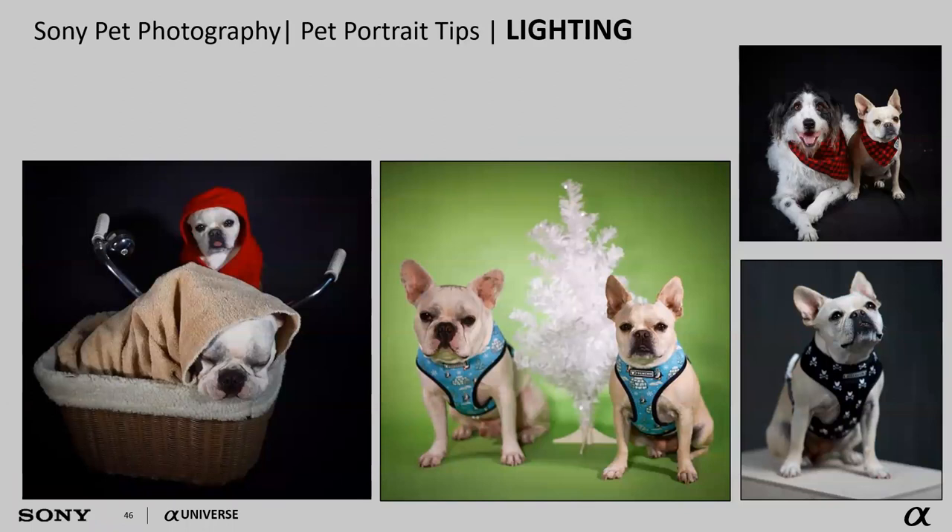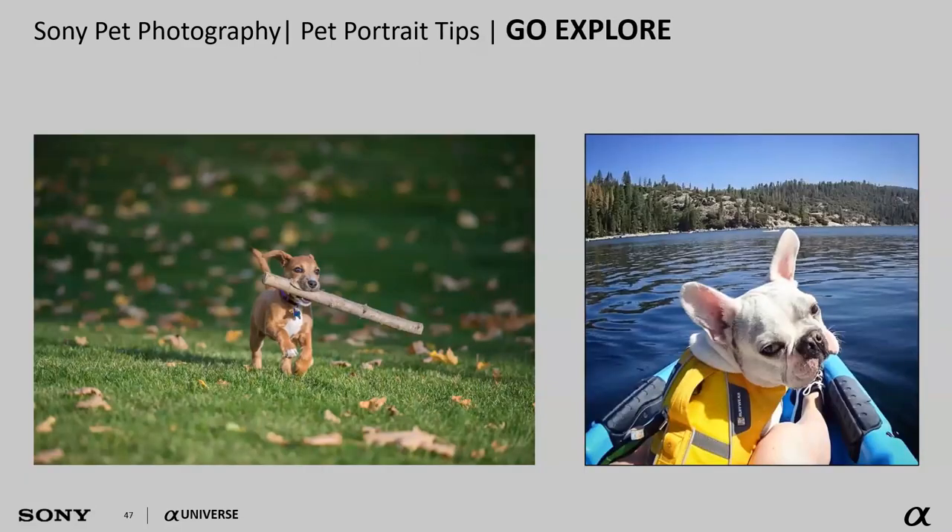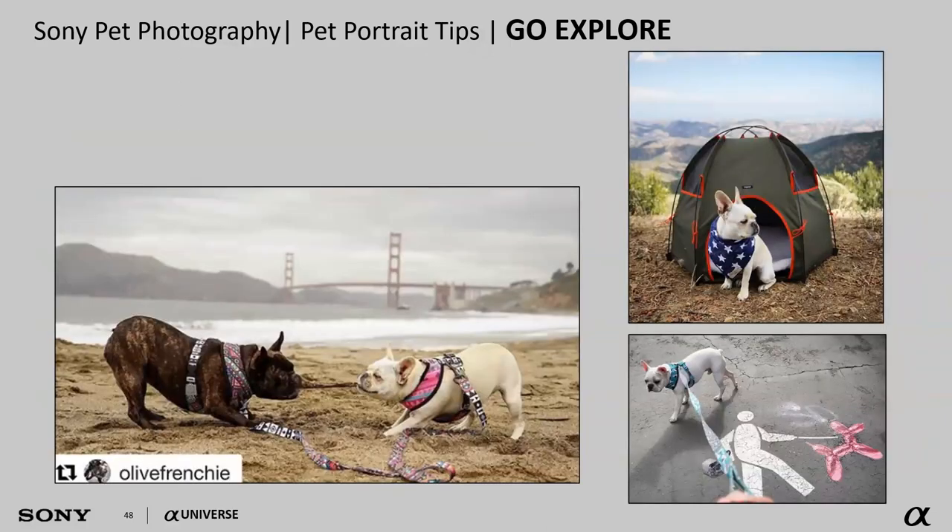Lighting is another big thing with pet photography. I really can't stress enough: we want to use constant lighting when photographing pets. Strobe lighting tends to freak them out — our dog will dart out of the room if I start using strobes. Constant lights provide a steady ray rather than something that looks like lightning and might scare the dog. LED panel lights work fantastic, especially since many now let you adjust color temperature and brightness.